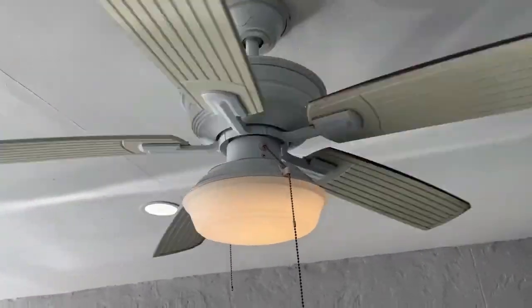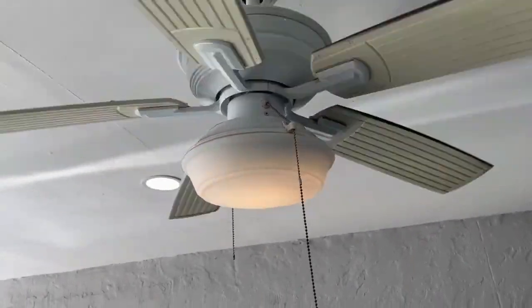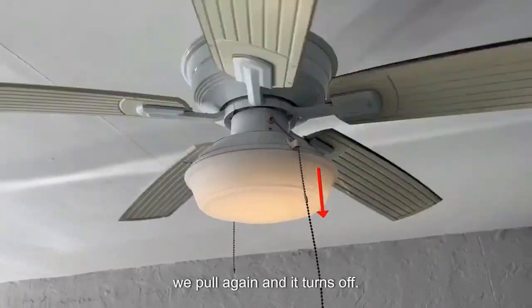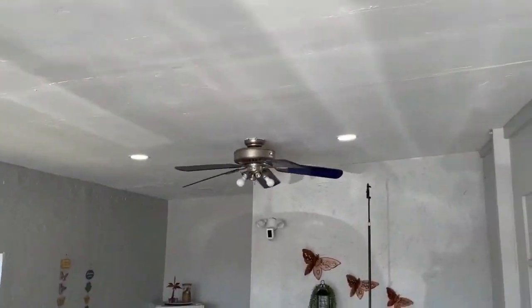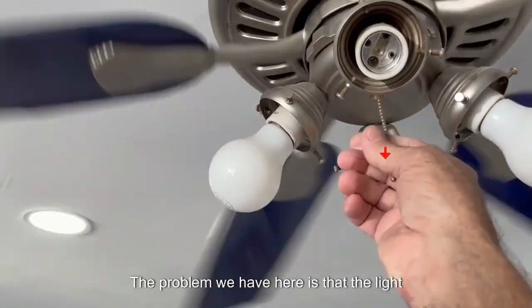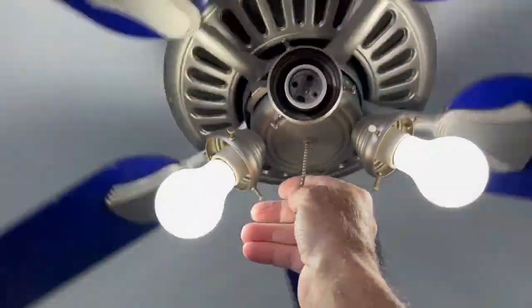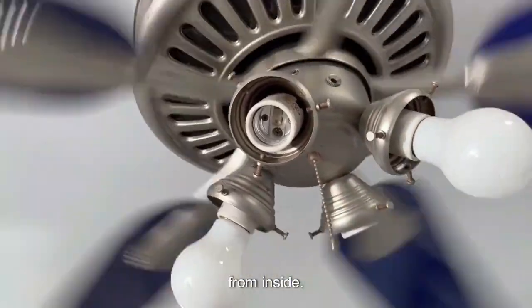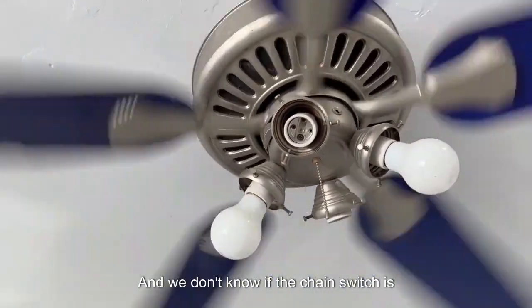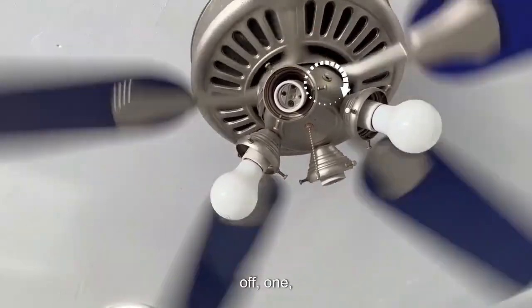First speed, second speed, third speed — and we pull again and it turns off. The problem we have here is that the light chain is working perfectly, but as you can see, this chain came loose from inside, and we don't know if the chain switch is broken. This is a four-position switch: off, one, two, and three speeds.